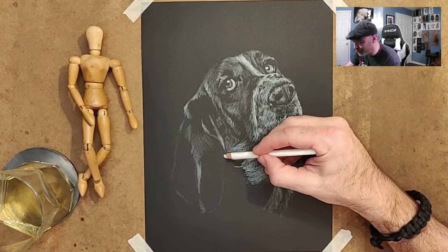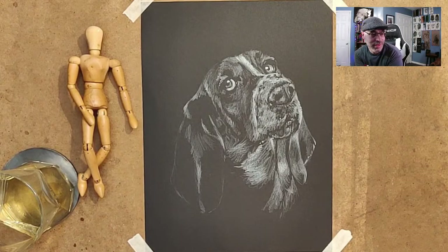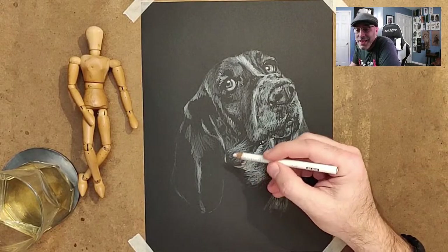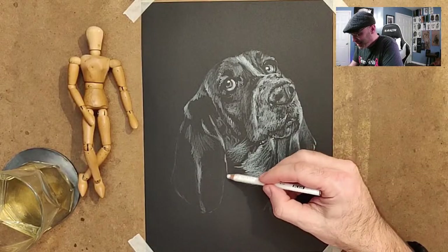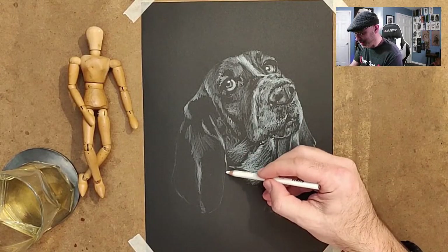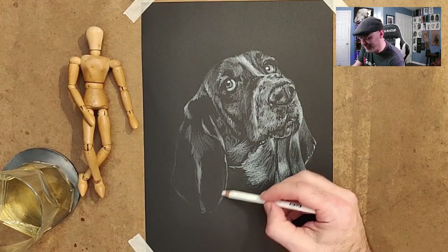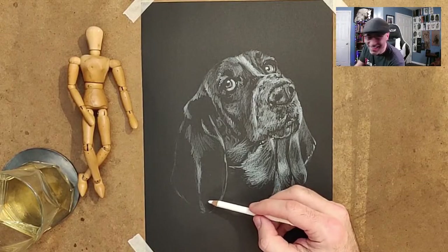Dogs are basically like perpetual children. I read somewhere — I don't know if this is true, it might be pseudoscience — that dogs have the brains of a five-year-old child. Five-year-old children are pretty smart, but dogs never grow out of it — they're stuck at five years old. They're never gonna grow up, they're just gonna continue being little children. They're never gonna mow your lawn. If you had an actual child, at some point they're old enough to mow your lawn. There's no utility in a dog — the dog's not gonna mow your lawn.